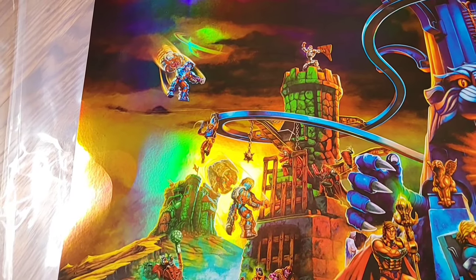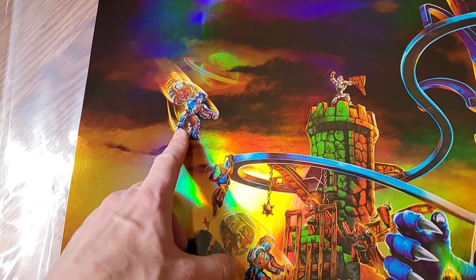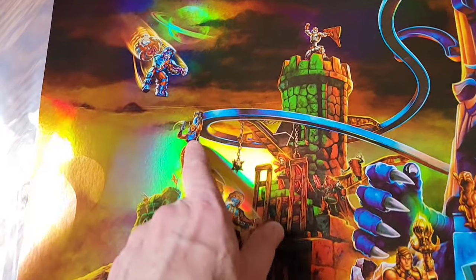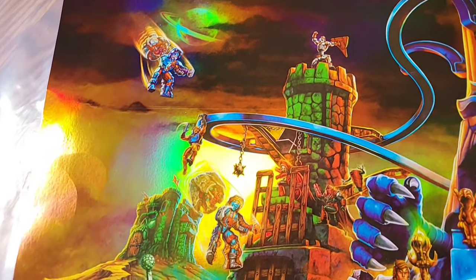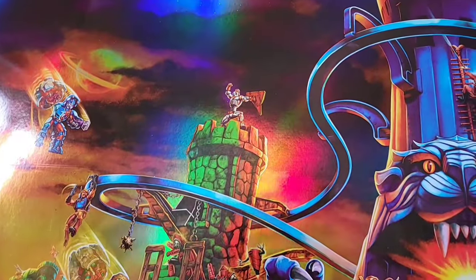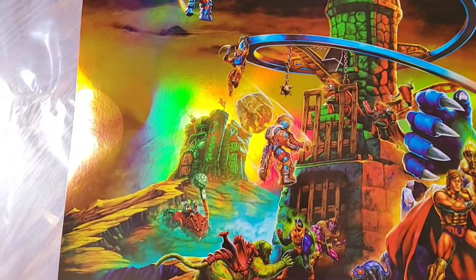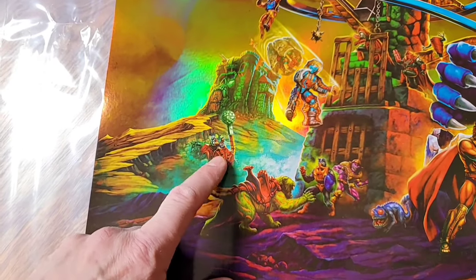Going left to right - we have Rio Blast, already released from Mattel Creations. There's a figure a lot of people want as part of Origins, hopefully coming. At the top of the central tower we have Extendar - he's supposed to be coming from Mattel Creations. I got one in hand early, there are a few floating around online. They don't even know when their own products are coming out of the factory. We also have Castle Grayskull with Beastosaurus and Fisto. Beastosaurus is something I had as a kid and has been teased a few times.